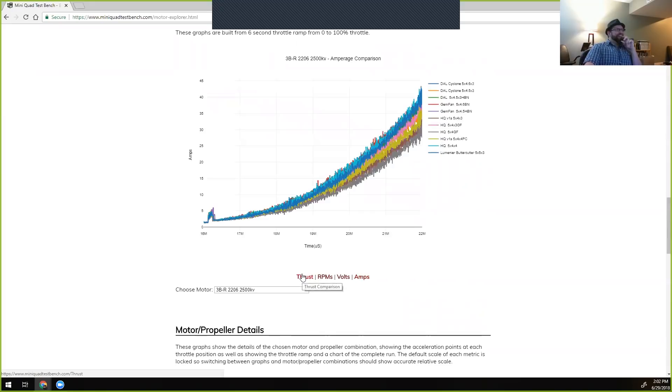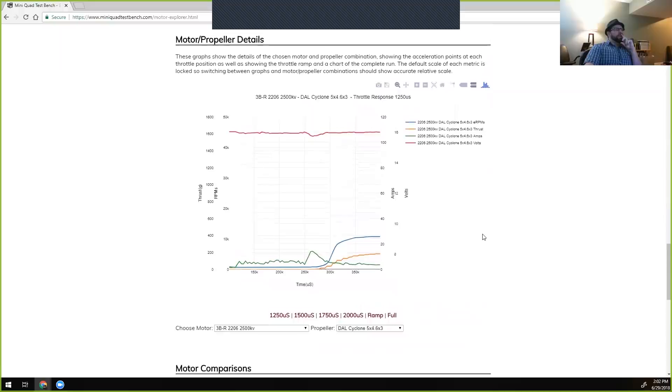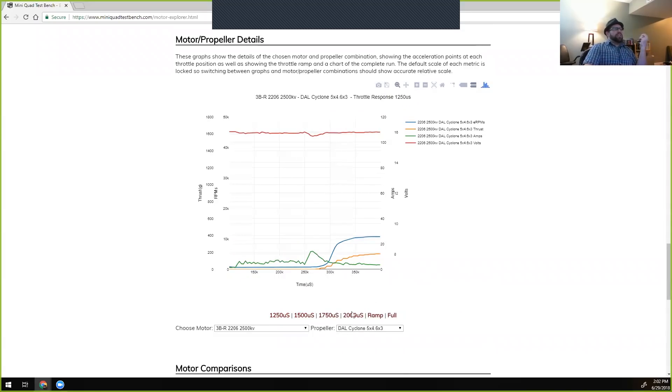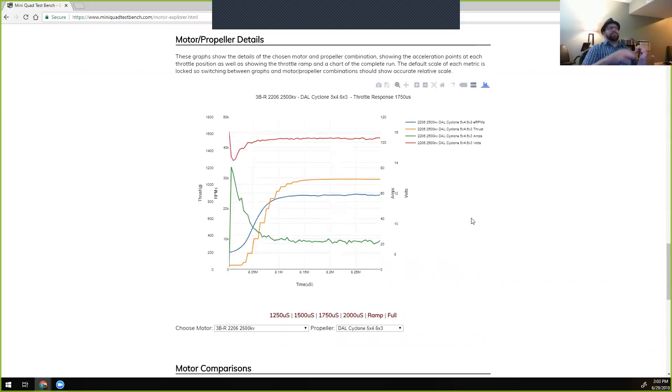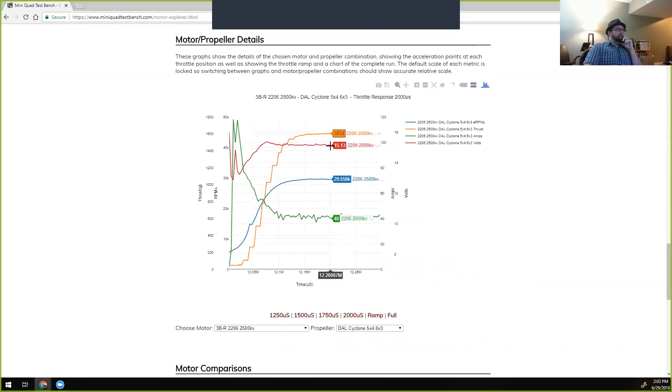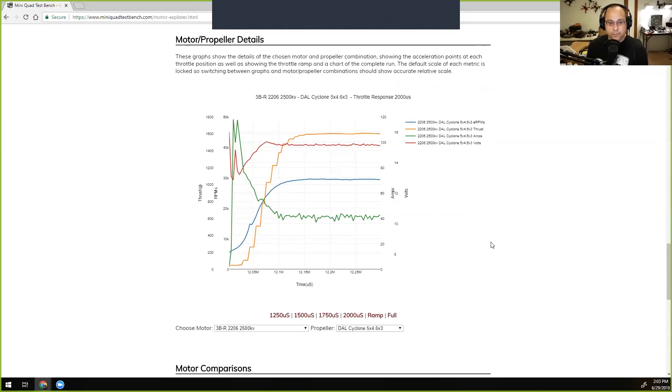The full dataset chart shows all the data at a particular throttle point — essentially acceleration curves. It's somewhat limited because you can only look at one motor and one prop at a time, but it shows all data simultaneously in a less noisy way. Looking at the lines: thrust is orange, volts is red, RPMs is blue, and current is green. The current spikes as the motor begins to spin and then settles in, while RPMs and thrust rise together.